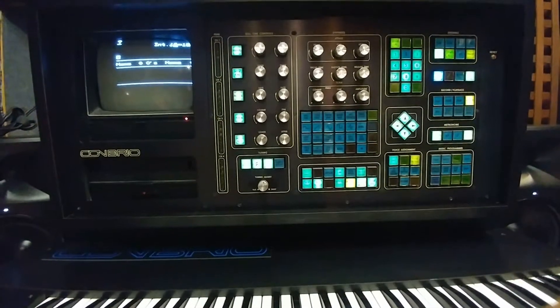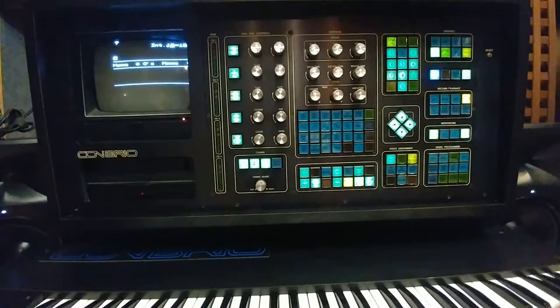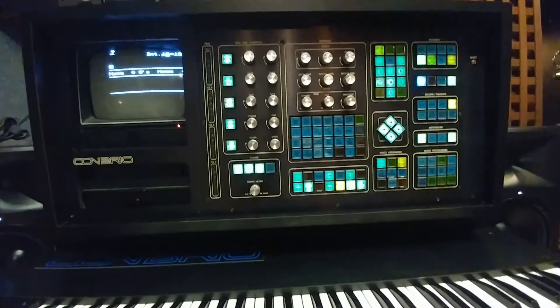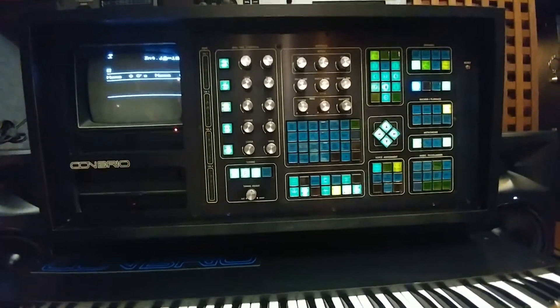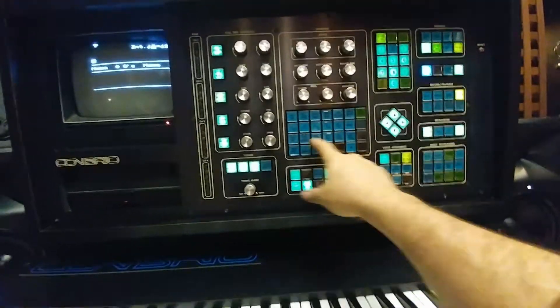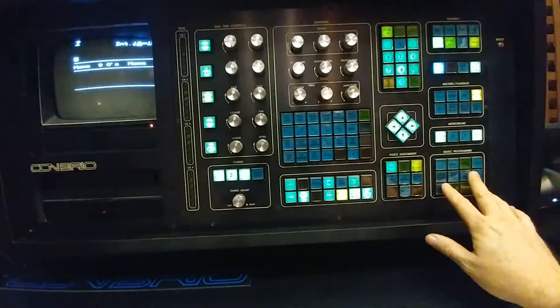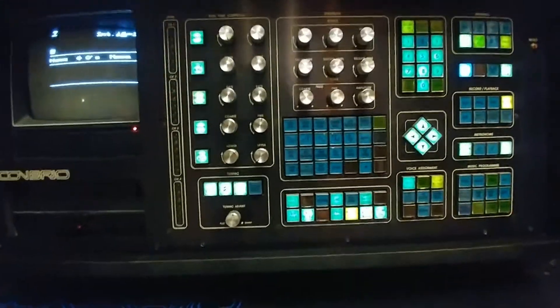One of the best features of the Con Brio, and I think it's actually very clever design, is when a function is relevant it lights up; when it's irrelevant it goes dark. For example, right now the whole synthesis section is dark — we're not using that — the music programmer's dark, most of the voice assignments out, but other things are available.